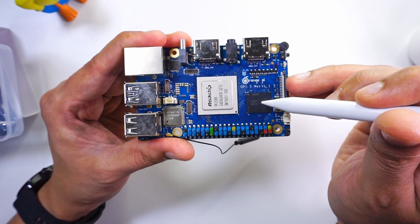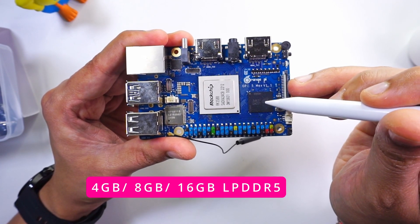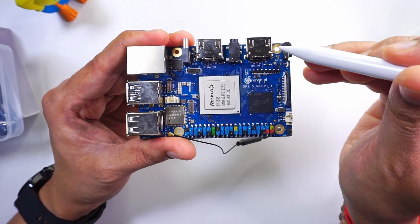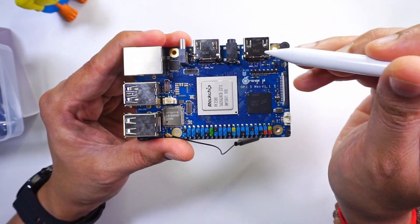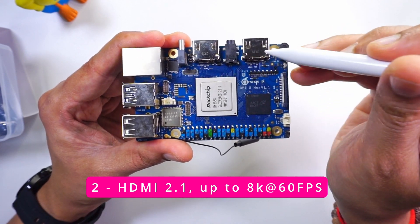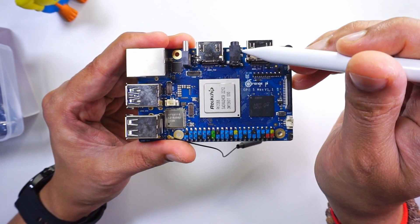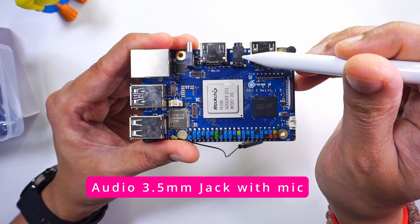We also have an embedded NPU which supports computing power up to 6 Tera operations per second. Along with this, we have LPDDR5 RAM which can come in 4 GB, 8 GB, or 16 GB variants. Next, we have full-fledged HDMI ports which are HDMI 2.1 and support 8K at 60 frames per second. Along with this, there is a 3.5mm jack for audio input and output.